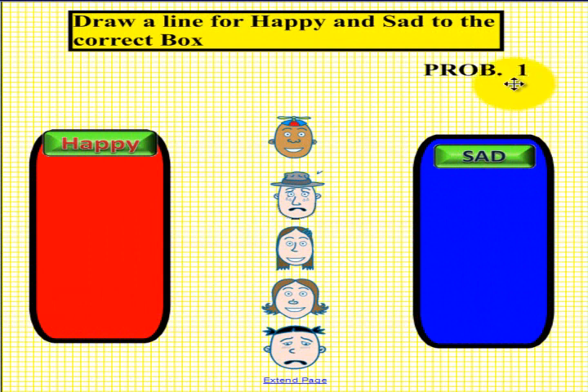Here we are looking at problem 1. On the left we have happy and red, and on the right it says sad and blue. We would like for you to pick up a pen when told to and draw a line from the happy face to the red, and if it is a sad face, to the blue. Please pick up a pen now.